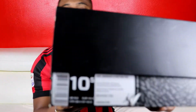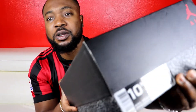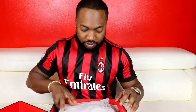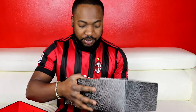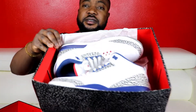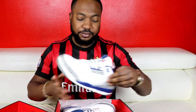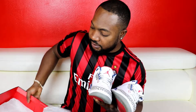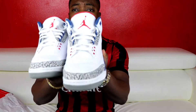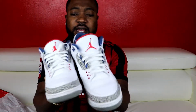So this is it — Jordan 3 True Blues. I've had this in my collection for a while. They came out somewhere last year and they've had several releases. Alright, let's get them out of the box. There you go — beautiful shoe. Let me put this aside.